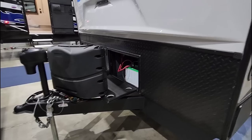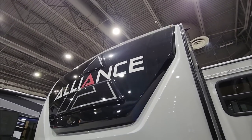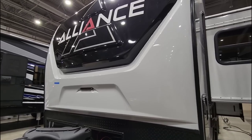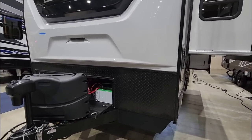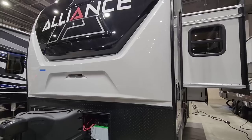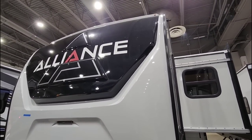Very cool unit. This is a unique offering from Alliance and it definitely shows that they're expanding and growing their brand into bumper towable units. Please leave a comment below — I'd love to know what your thoughts are on this unit. If you haven't had a chance, please take a moment, subscribe to the channel, give me a thumbs up, and we'll talk to you again very soon.